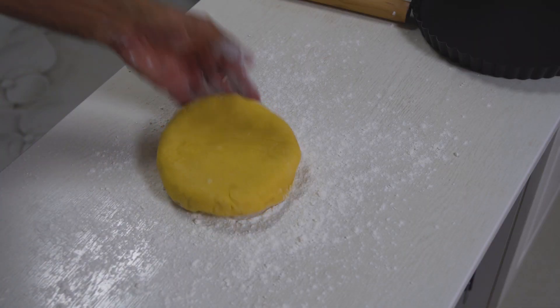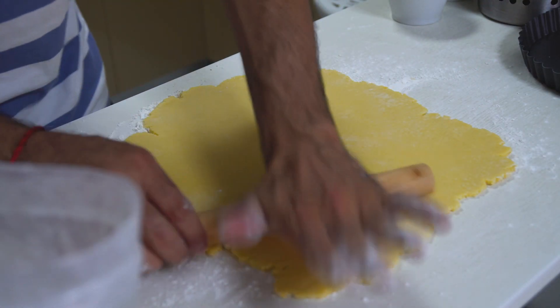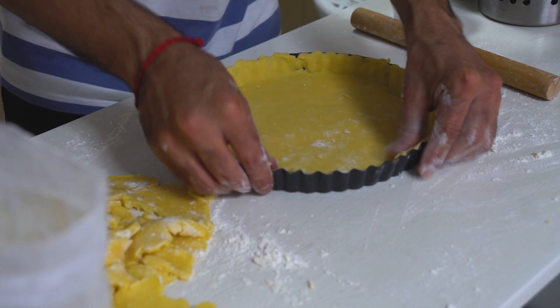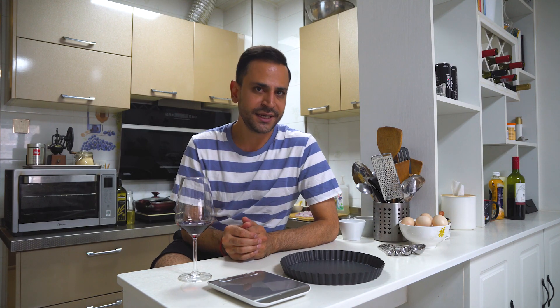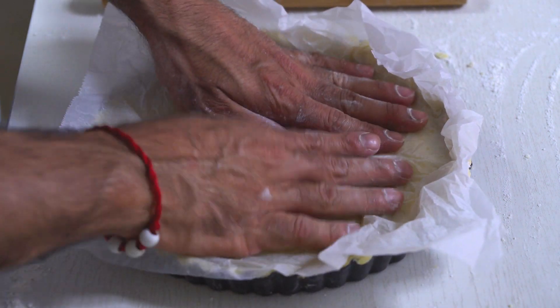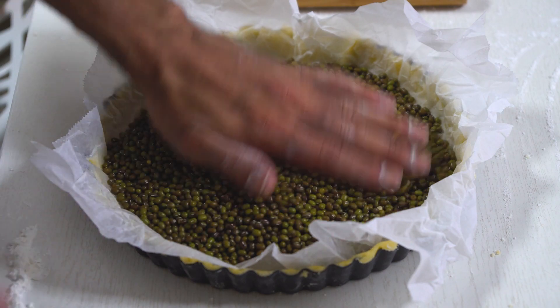Once the pastry is set, remove it from the fridge and on a lightly floured surface roll out the pastry to roughly the thickness of a pound coin. Slowly lift the pastry up from the counter and ease it into a fluted quiche tin — I'm using a loose-bottomed quiche tin here. I need to bake this pastry case blind, so I'm going to use ordinary baking paper, scrunch it up, and ease it gently into the sides of the pastry case, then tumble in some green mung beans. You can use ordinary ceramic baking beans if you have them.